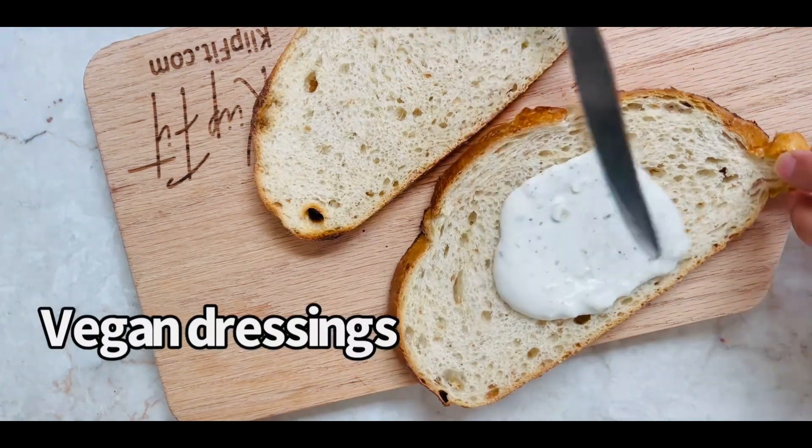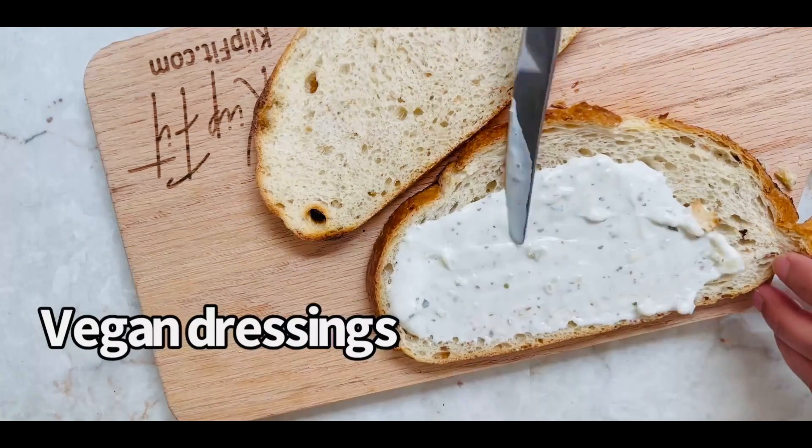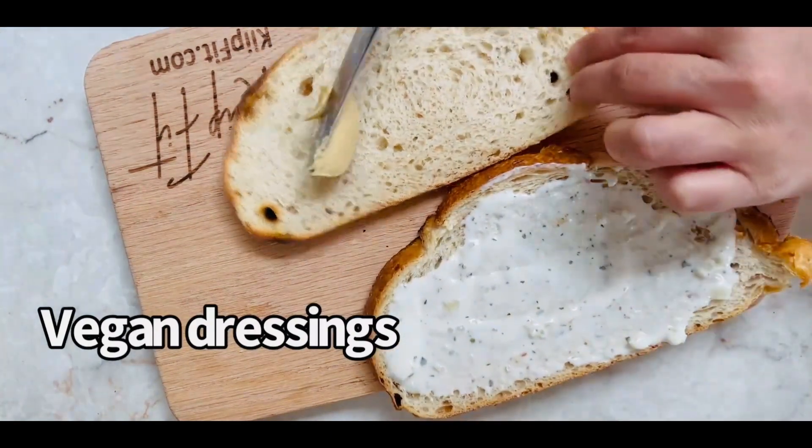Choose any whole grain bread or sourdough bread and toast it. Spread your choice of dressing on each slice — I chose vegan thousand island dressing and hummus for my toasted sandwich slices.